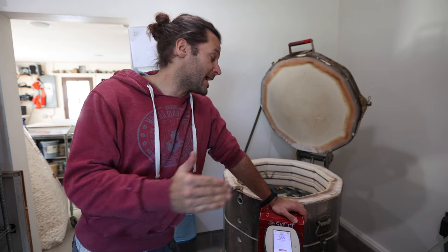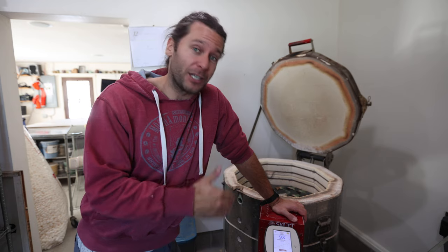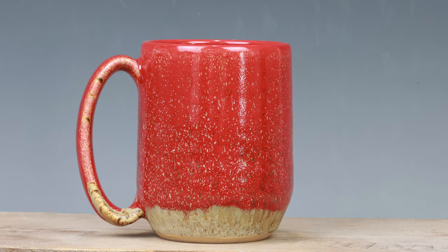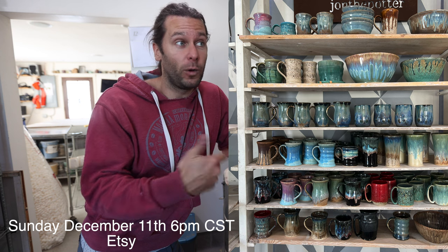What is up guys, welcome to the studio, I'm John Potter. Great to have you here today. We have one of our last kiln unloadings for the year — we'll probably have a couple more just because we have some custom orders — but this one is special because it's all going online for sale on our last restock on December 11th, Sunday.